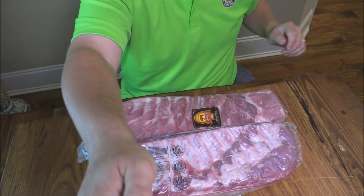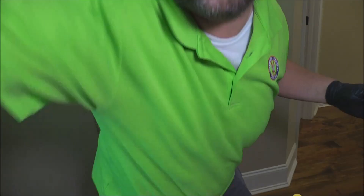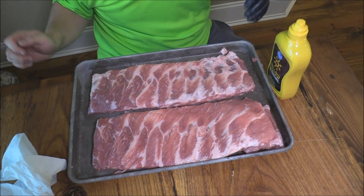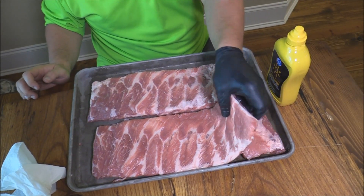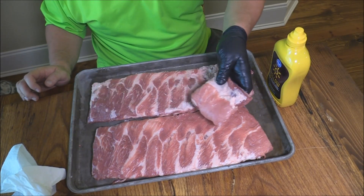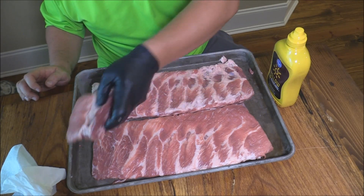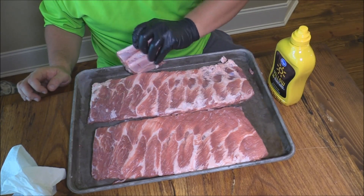Doesn't take much trimming with these bad boys, I'm gonna get them trimmed up. Alright, I got my ribs trimmed up — let me show you what we got. Now this rack was a little bit fatty on this end, this is probably not one I would use in the comp, still really good eating. One of them I had to kind of square it up and cut a piece off, but these ribs are so good, I want to save that just for eating.